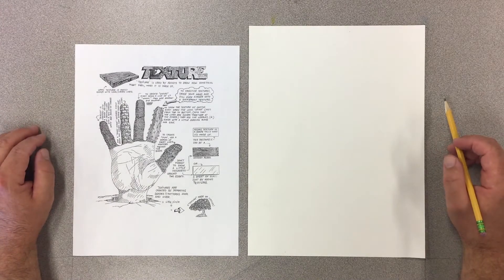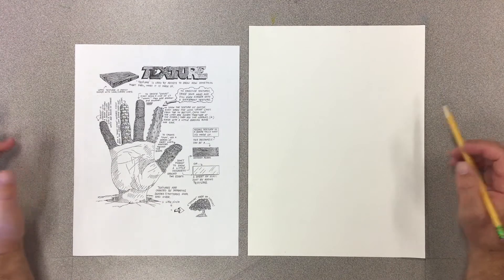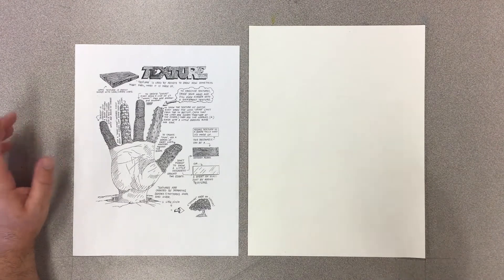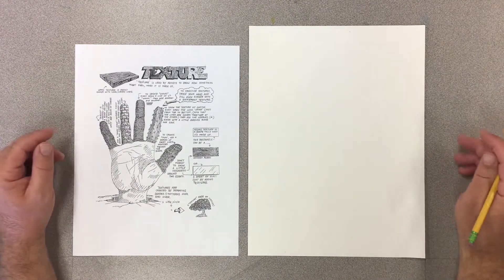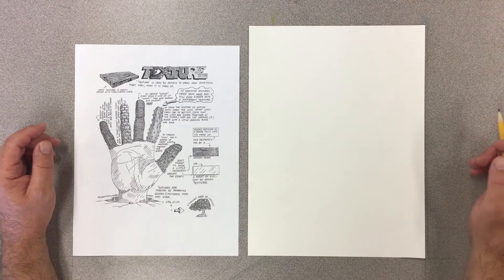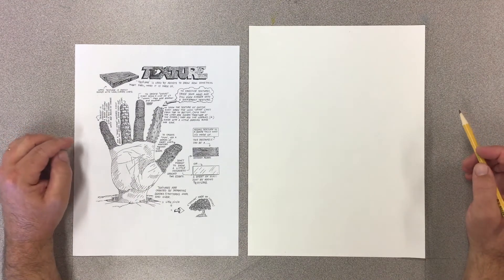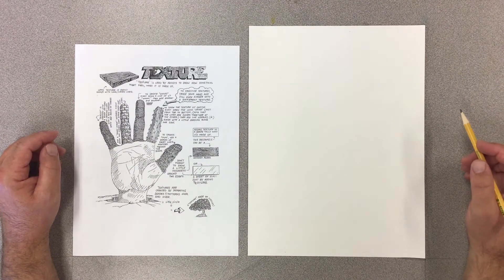Before we get started, remember that texture is used by artists to show how something might feel and also what it's made out of. The material that something is made of tells us the texture. For instance, glass is really smooth and slick, whereas a cactus is very sharp, and scales on a fish or on a reptile are really rough.